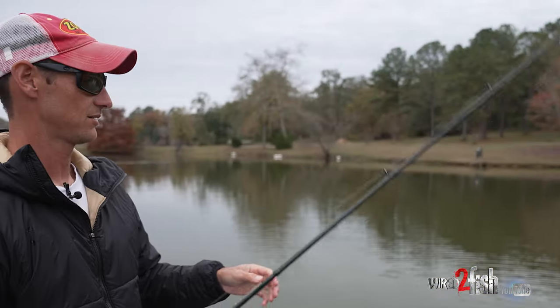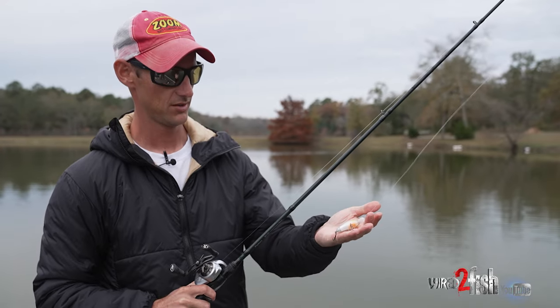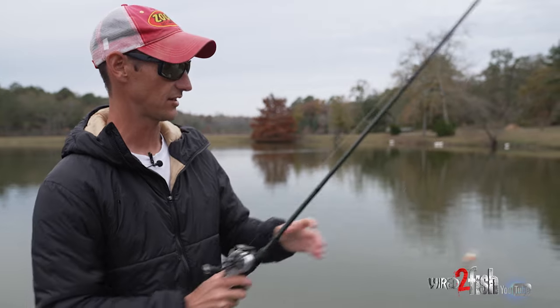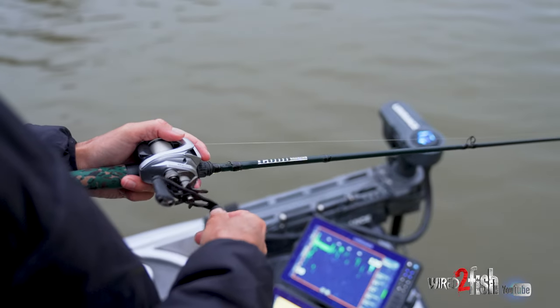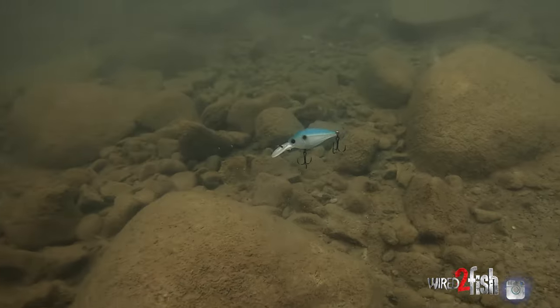The fish came off a little stump. This is not really a square bill, just a small bait. You need a light rod — they're hard to cast, so I use my 6'11" Century rod, a jerkbait rod technically, but it works really well for small crankbaits. These baits are really difficult to cast but super effective in the fall.